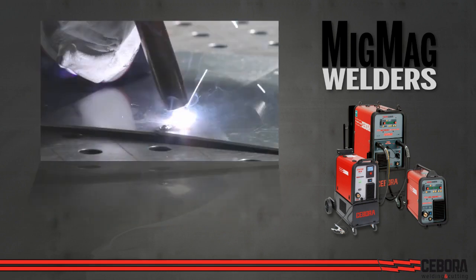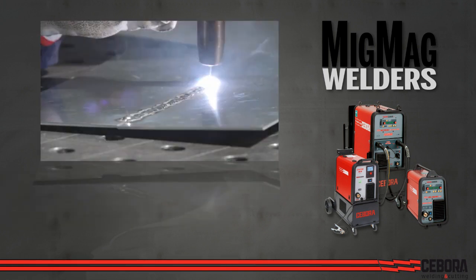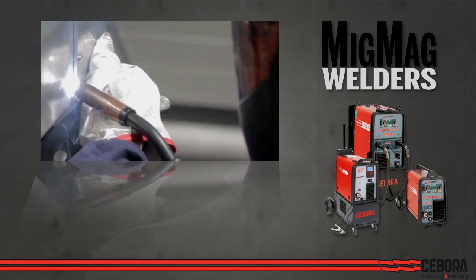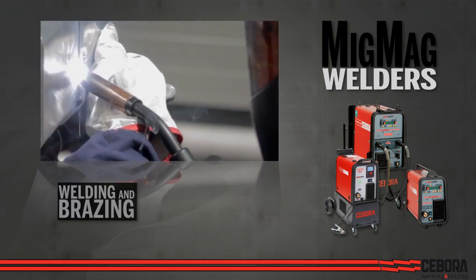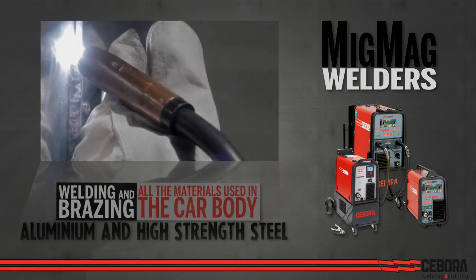Chiboro welders use Synergic Pulse technology required by most OEMs for repairing aluminum parts. Every Chiboro MIG welder includes a complete set of Synergic programs in memory for welding and brazing all the materials currently used in the car body, including aluminum and high-strength steels.